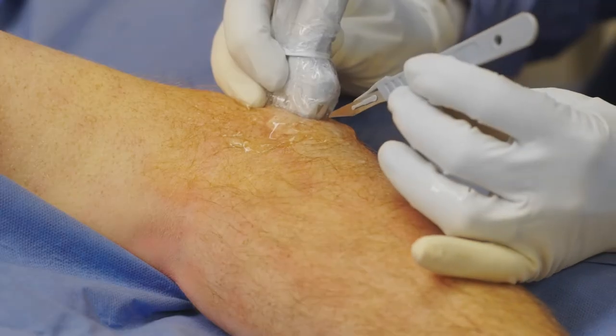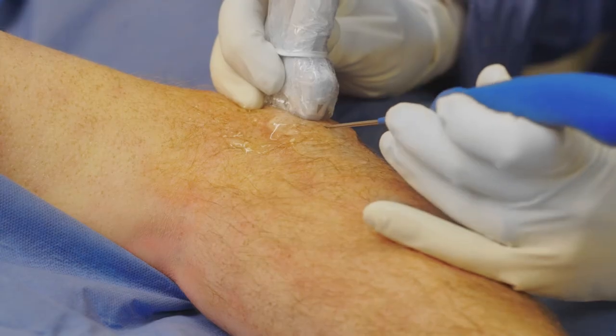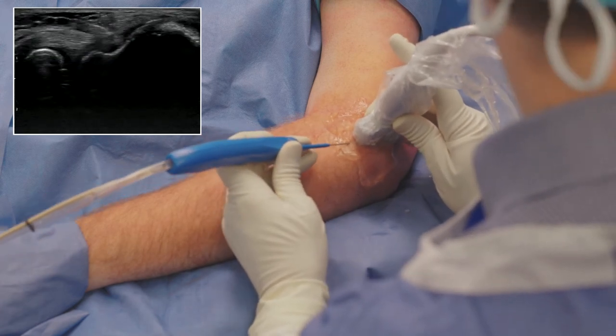Using an 11-blade scalpel, I make a small stab incision to create a pathway for the TenJet device. Once I have created a pathway, I guide the TenJet device towards the pathology while visualizing it under ultrasound.